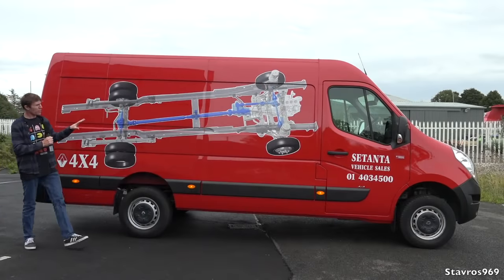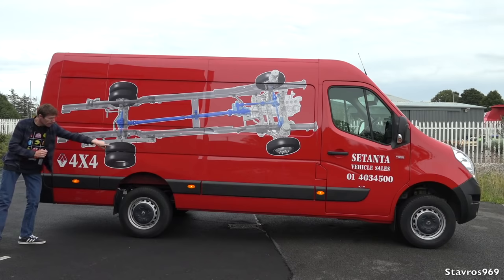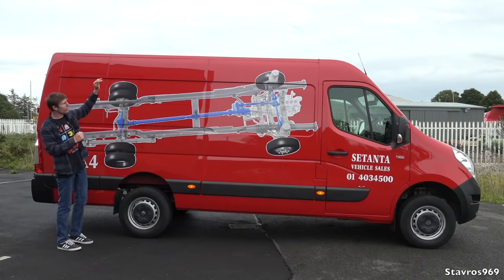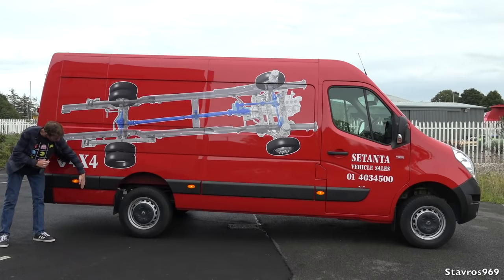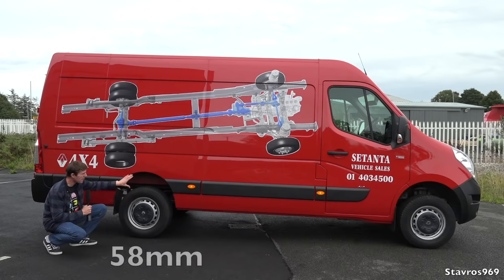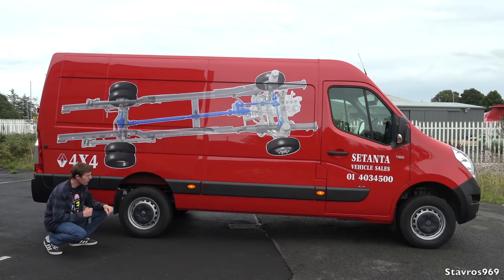Checking out the side profile of the van. It's quite a long van, which means it has to have these side marker lamps turned on by law once the van exceeds a certain length. This is a medium-height Renault Master — you can get them higher or shorter, and in short-wheelbase too. You'll notice it sits higher than a standard Renault Master — 58 millimetres at the rear and 65 millimetres at the front — giving you plenty of ground clearance for going off-road.